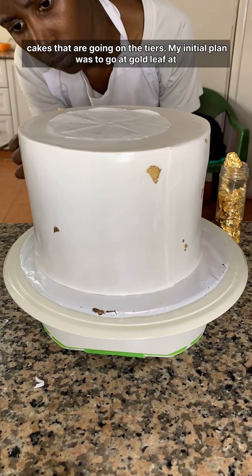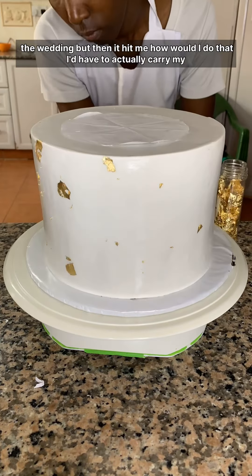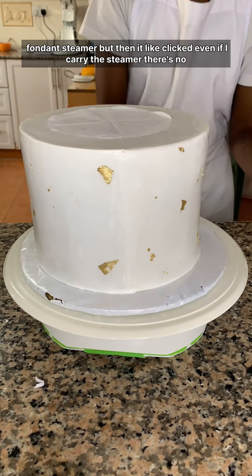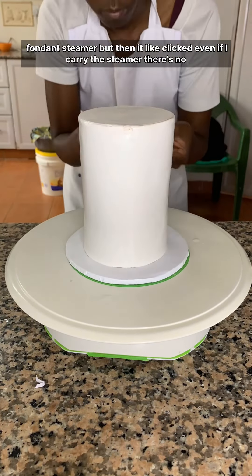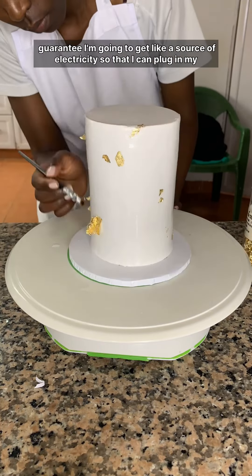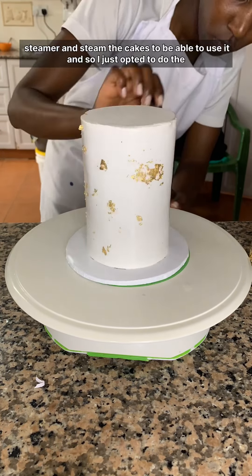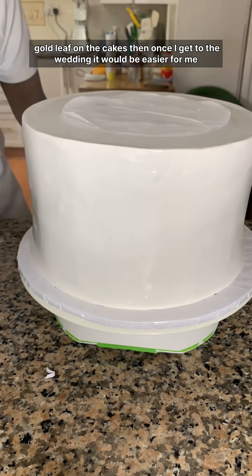Then I decided to finish up the three cakes going on the tiers. My initial plan was to add the gold leaf at the wedding, but then it hit me — I'd have to carry my fondant steamer, and there's no guarantee I'd get a source of electricity to plug it in. So I just opted to do the gold leaf on the cakes at home, so that once I get to the wedding it would be easier to just add whatever still needs to be added.